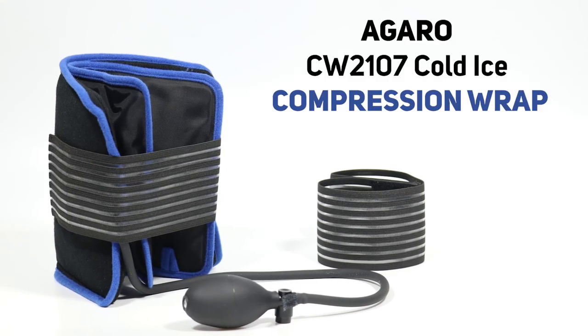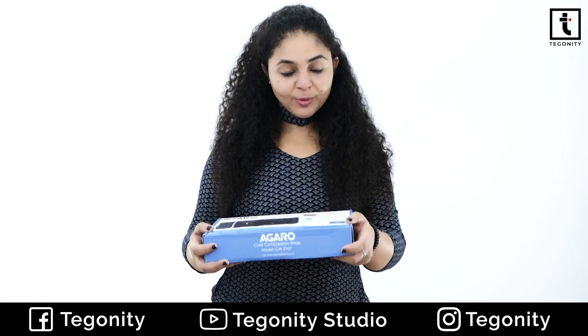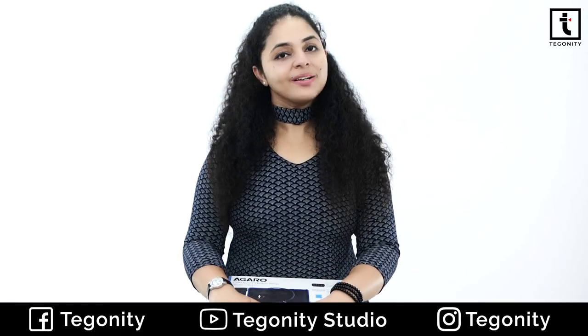And this is the Cold Compression Wrap from the brand Agaro. First of all, let's unbox it and tell you what accessories you get inside. And after that, we will talk about one feature in detail and see a live demo.